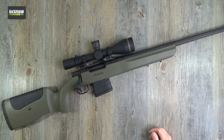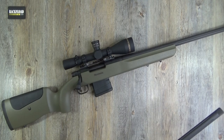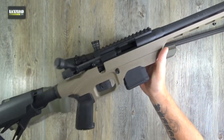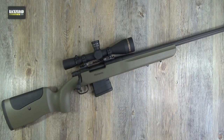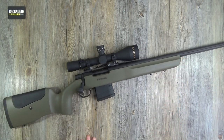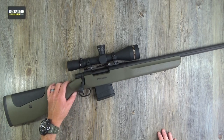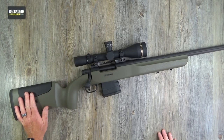I've actually got a couple in here at the minute. Let's just dig this other one out — this is for a future review, don't know which one I'll put out first. I've got the MVP LC light chassis, and this is the MVP LR long range. But this is the Mossberg LR, standing board long range, the MVP series.